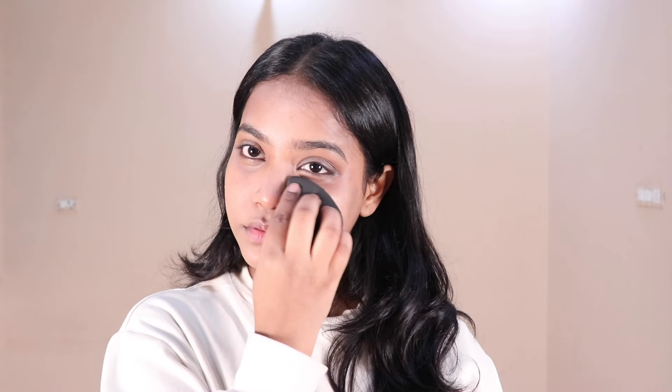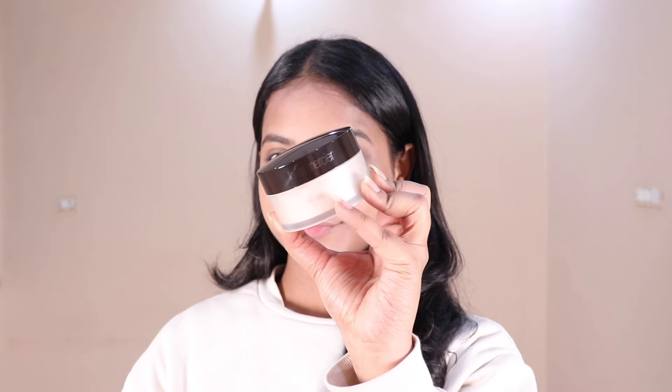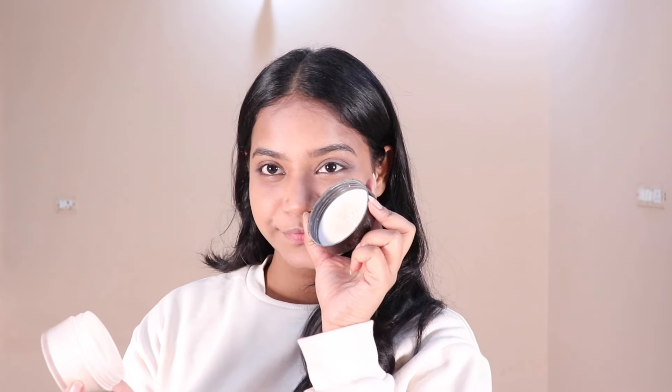Make sure you blend your concealer with light tapping so that your color correct and foundation layers don't move and become patchy. Next, to set my face I'm using Laura Mercier Translucent Powder. Apply powder only where your makeup tends to crease.